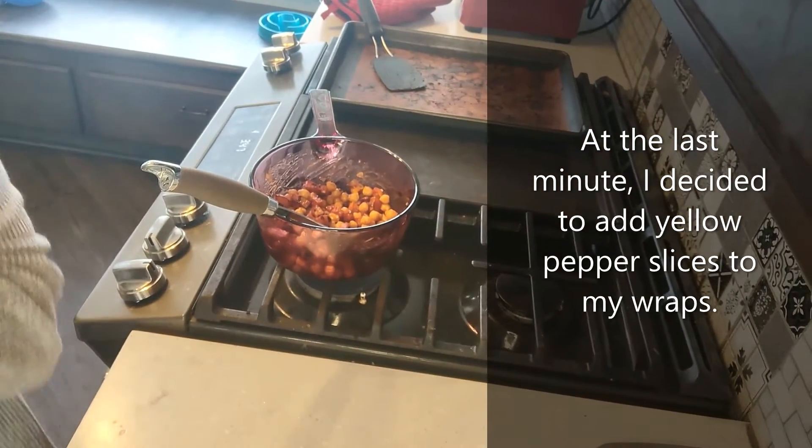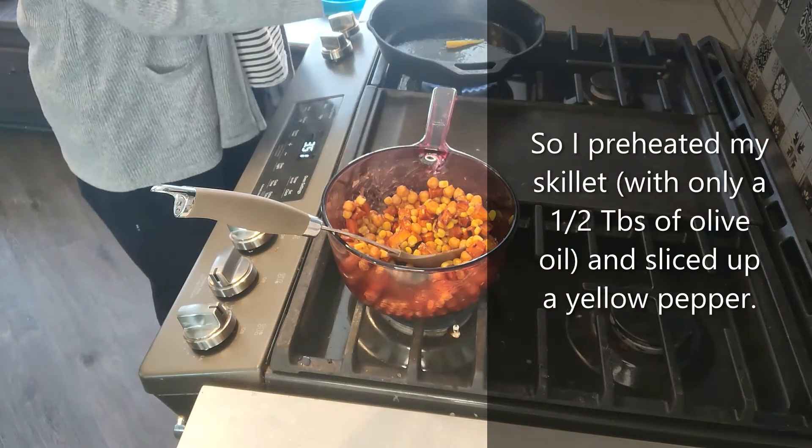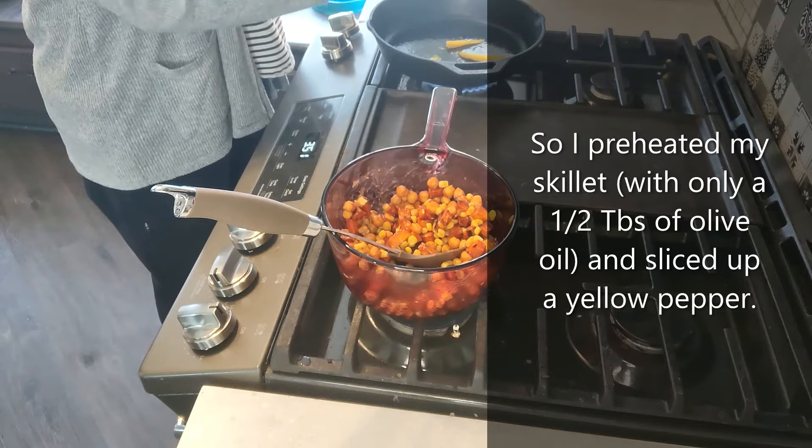She won't be able to do that at the new place. Once it's good and hot, I can add my pepper strips.